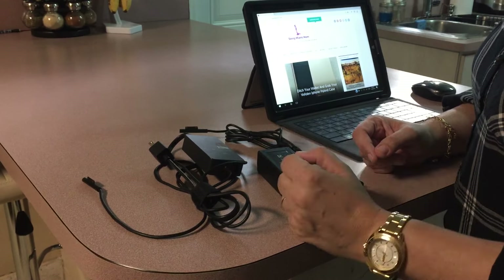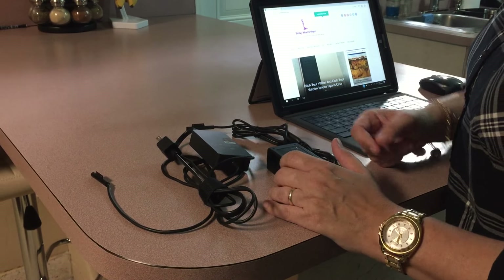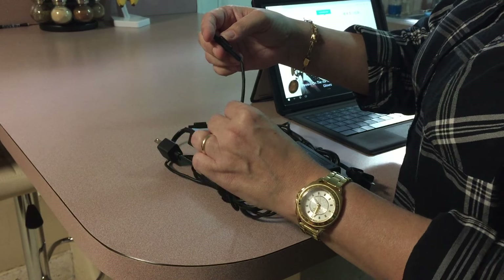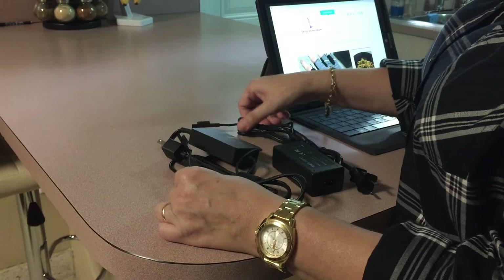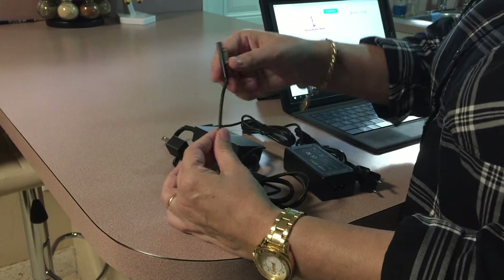Ever since I've had my Surface Pro 3, the only thing I really didn't like about it was that the wires kink. And that's why I really like doing the reviews, because now I have two of these and neither one kinks.